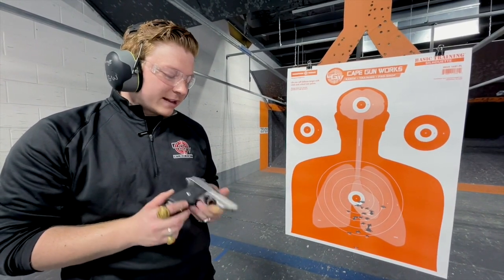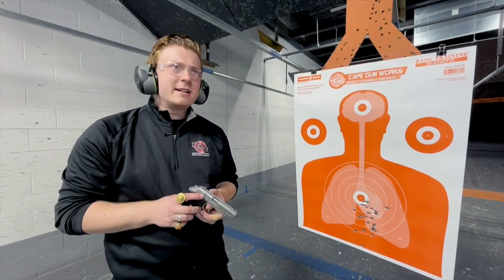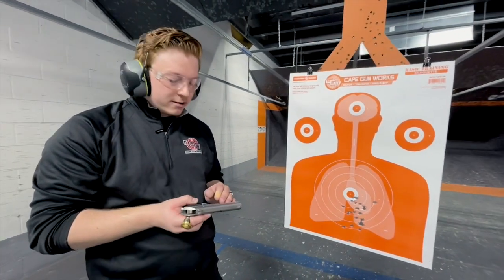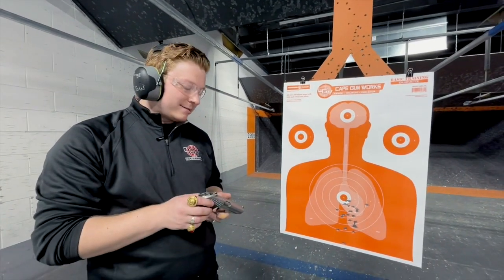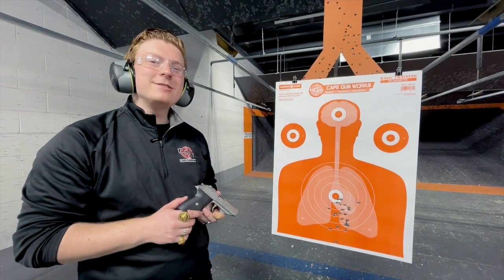Sig collectors are definitely out looking for these guns, especially the early P230s. This is a 232 SL, and it's nice to have a German import of one of these on This Old Gun. It was nice to be able to go out and shoot it with you guys.